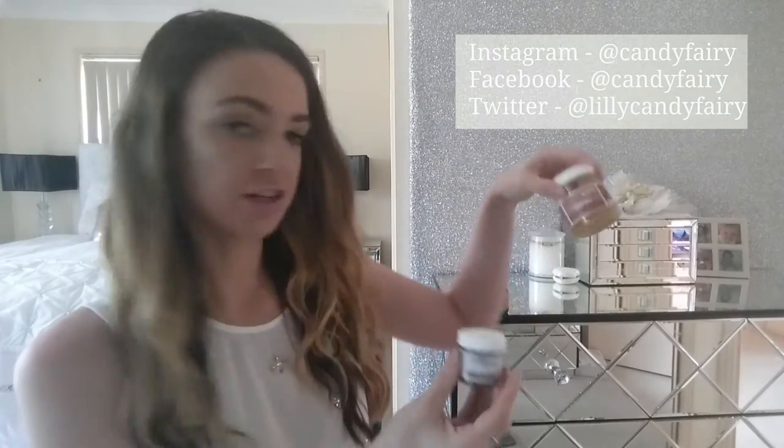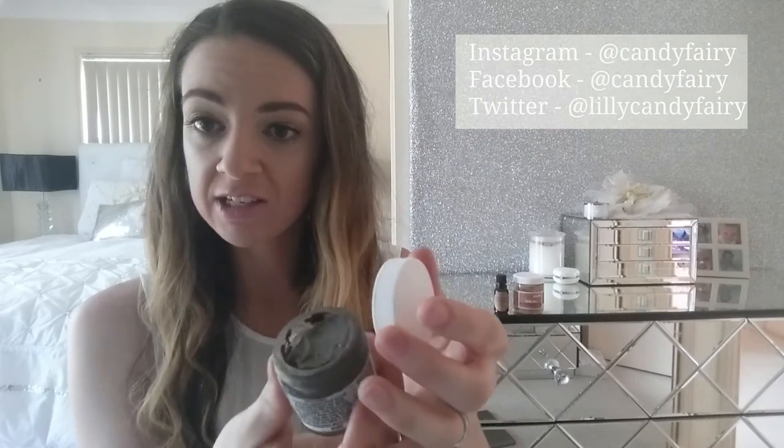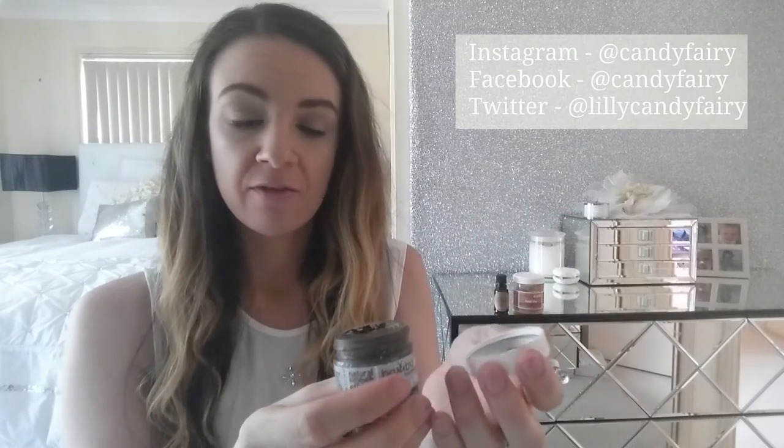Those two products are full-size. The next one is the Dead Sea Mud Mask, which is a travel size — but quite a generous one, about half the size of the Pumpkin Oatmeal jar. For a mask product I think this is super great value at only $8. I've used it and this mud mask seriously spreads out for miles — you only need a tiny amount to cover your whole face. A thin layer does the job perfectly. The ingredients are Dead Sea Mud, Lavender, and Tea Tree essential oils — all-natural and powerful. Tea Tree is really good for acne-prone skin.